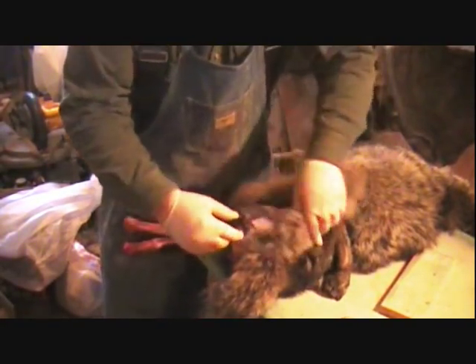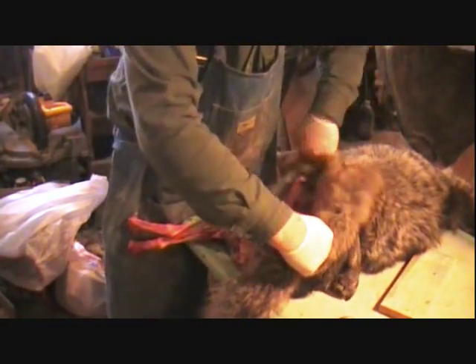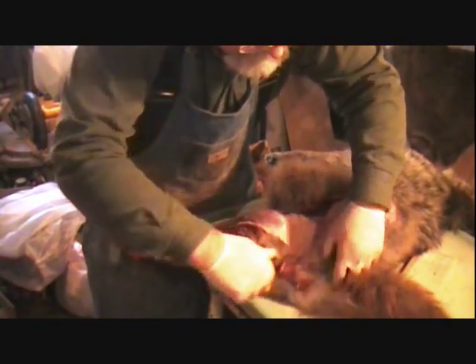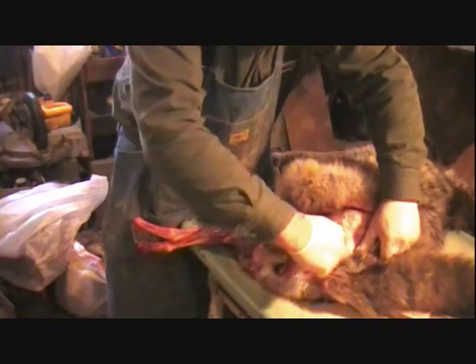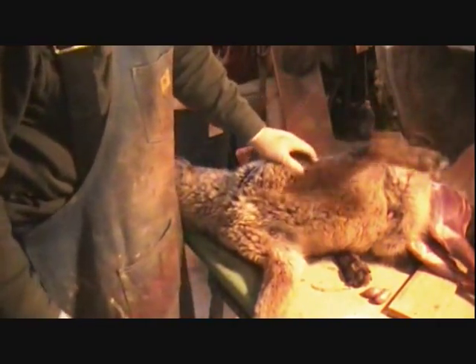Sometimes if I'm making a video I'm not paying as much attention - I'm thinking about what I've got to say instead of paying attention to my skinning. Sometimes you'll end up with a couple of nicks in your hide. We've got that guy skinned on the rear end. We're going to go ahead and turn him around. You see how we got him there?